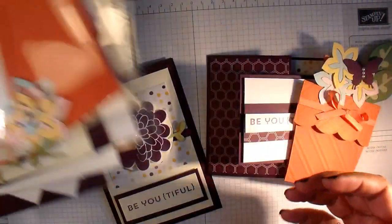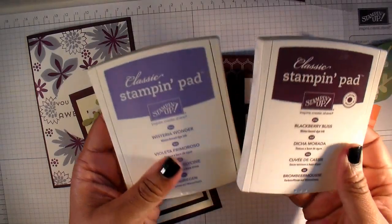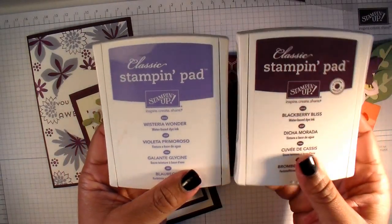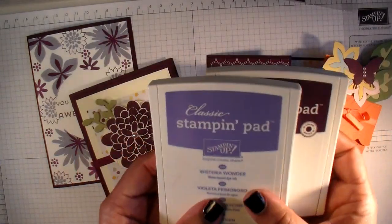Everything's measured so all you have to do is put it together, and you will get your two ink pads. This month's kit includes Blackberry Bliss and Wisteria Wonder — two colours that go really nicely together.